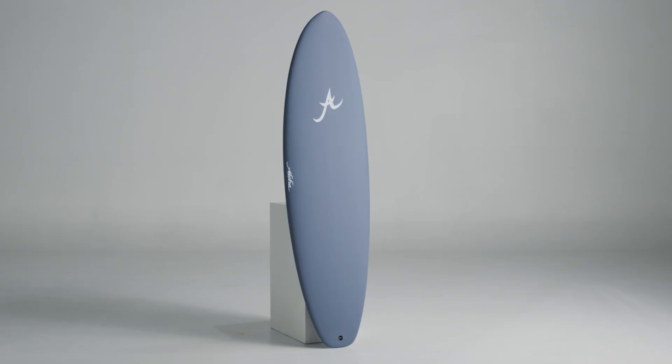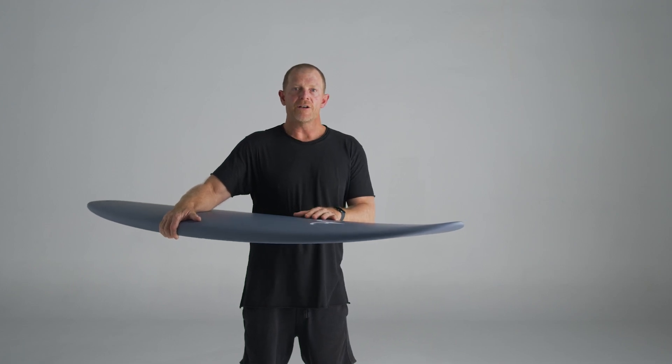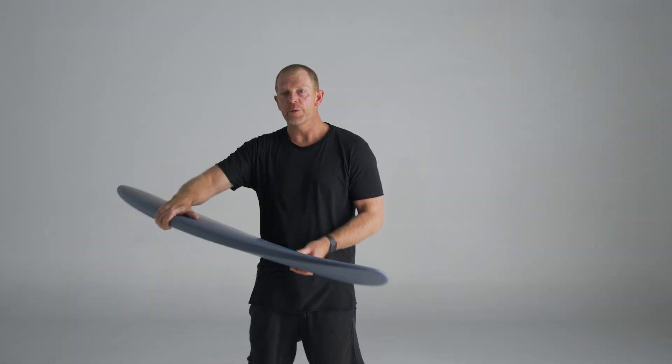The Funzarelli in the Smile Construction is a 36 gram EPS core. It's got two layers of 160 cloth on the deck and a single layer of 160 on the bottom. Matte spray finish. The deck is quite flat so it's got a really generous sweet spot — great for the Funzarelli.